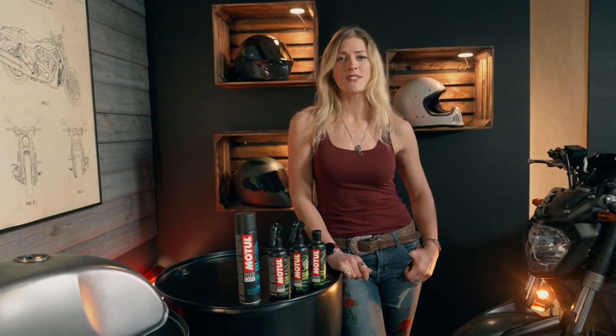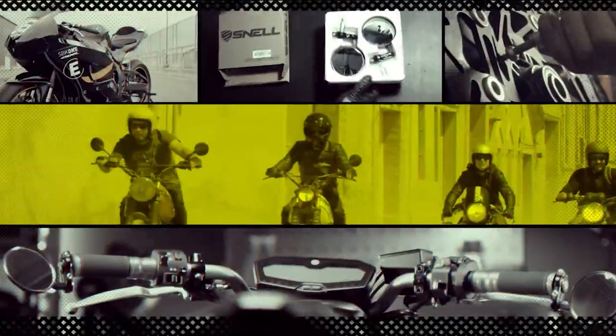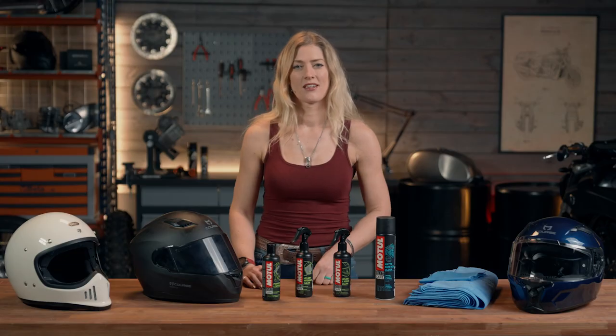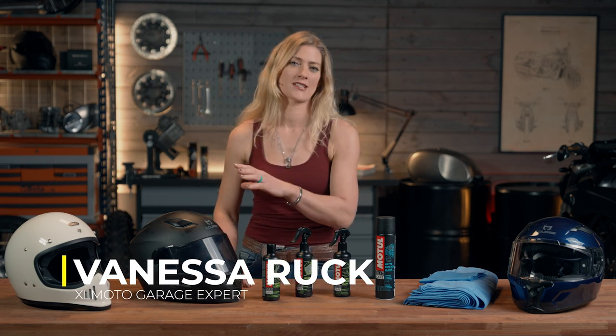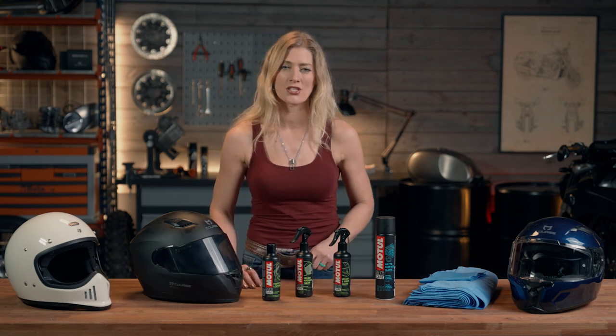I'm Vanessa Ruck and I'm here in the XLMoto Garage. Today we're going to be looking at some tips on how to clean your motorcycle helmet. As a really important part of your safety equipment, looking after your motorcycle helmet is an important part of being a motorcycle rider. We'll also talk about some product suggestions which are all available on the XLMoto website.